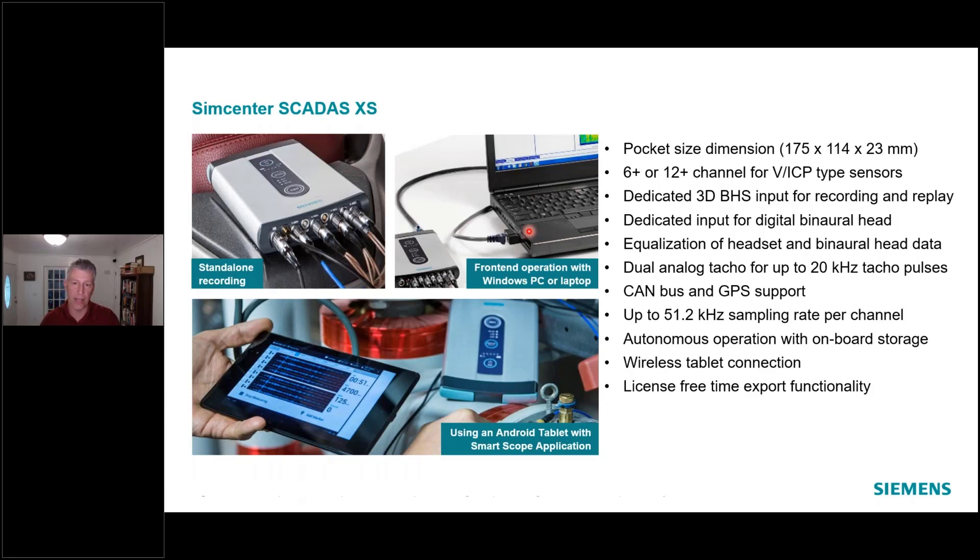One comment on channel count, because this sometimes confuses people: it's different than the way a lot of our competitors count channels. We say six or 12 channel 'plus,' and that's because if we look at these connectors over here — let me zoom in real quick — you'll notice the distinction.